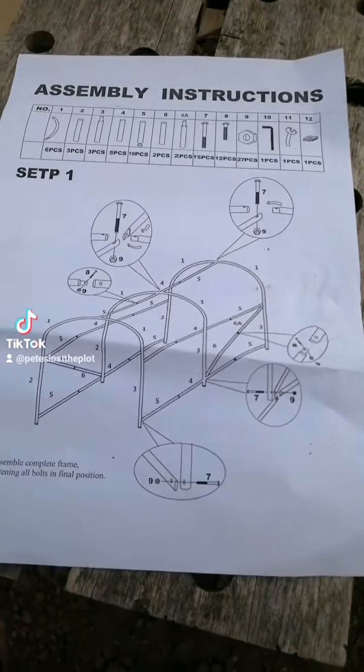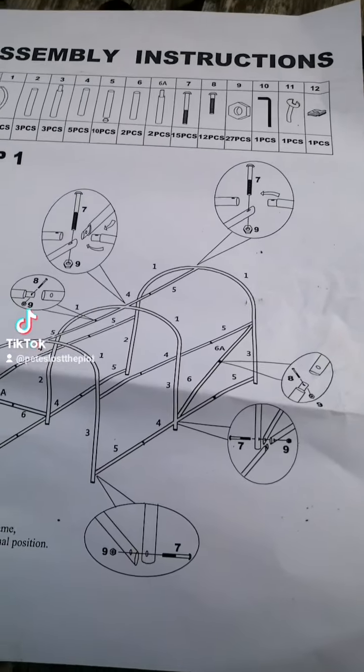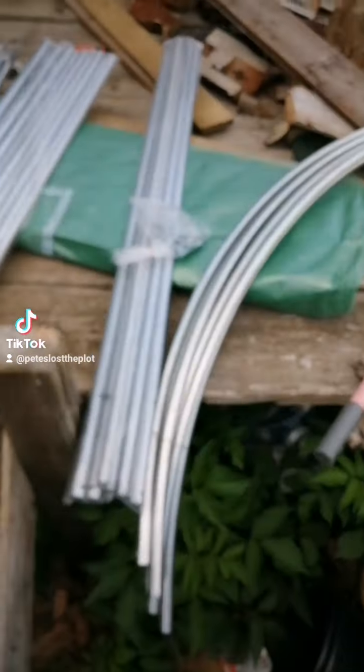While we're up the allotment I'm going to show you the instructions. Trillions of parts, trillions of screws, trillions of tools. It looks a bit like that — let's have a look, see if we can get this done.